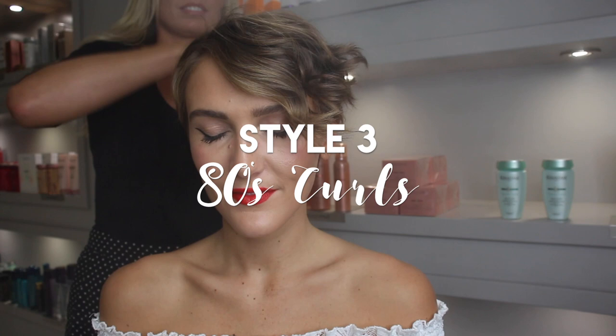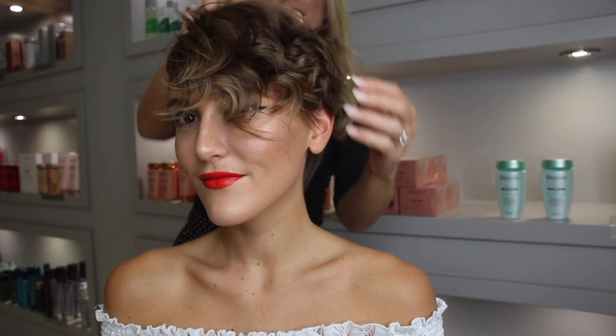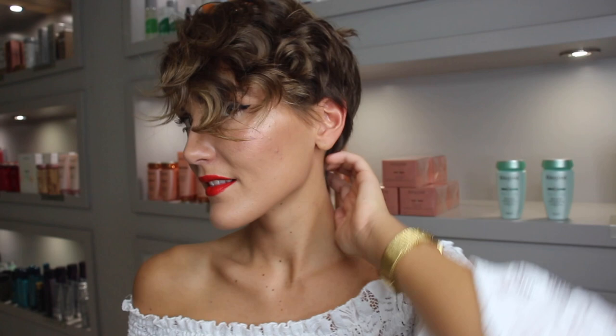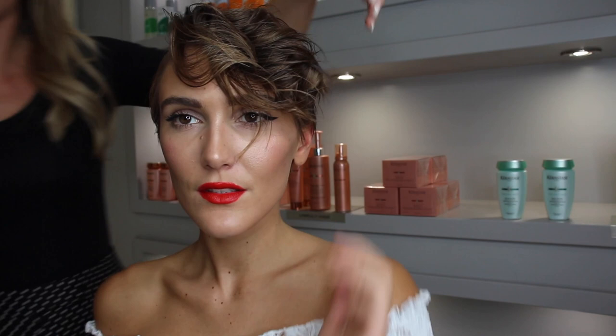Channel those 80s vibes and spray in some more volumizing spray — really work those curls for some serious volume. This is a perfect party look. You can also add some L'Oréal wet look gel into the waves to create a cool curly wet look.